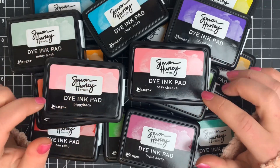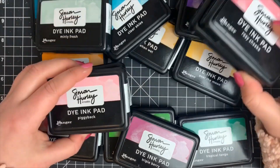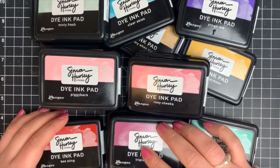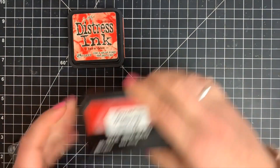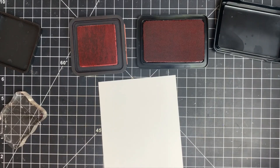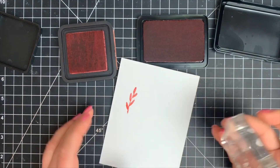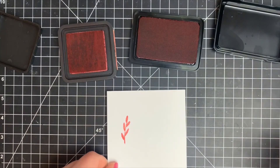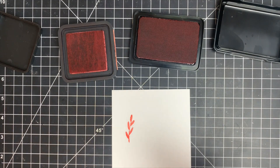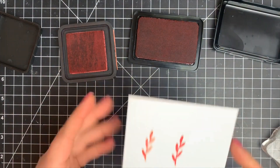Hey guys, it's Courtney and I'm back here with another video for Simon Hurley Create. Today we're going to be playing with lots and lots of inks. There's been a lot of questions about what the Simon Hurley Create inks are — everybody thinks they're very similar to distress inks, and they are in the fact that they blend well. However, they don't stamp anything like distress inks. They are more of a traditional dye ink in that you get a great stamped impression even with solid stamps.